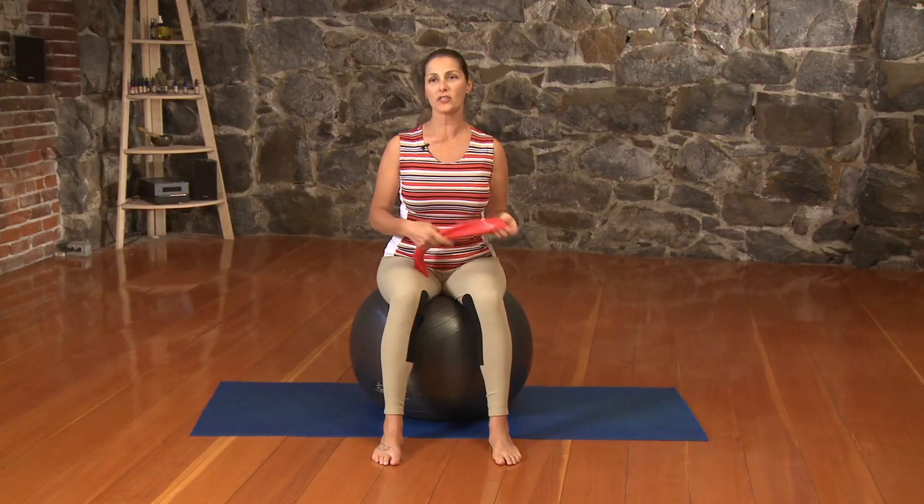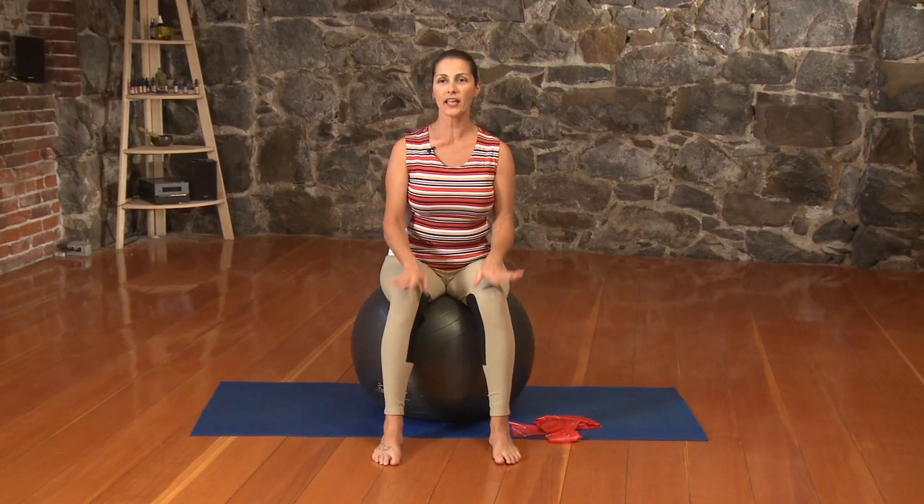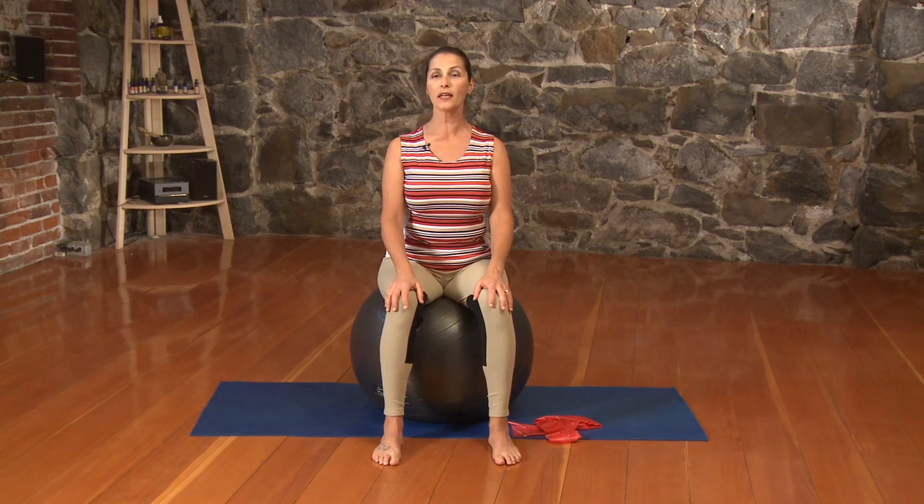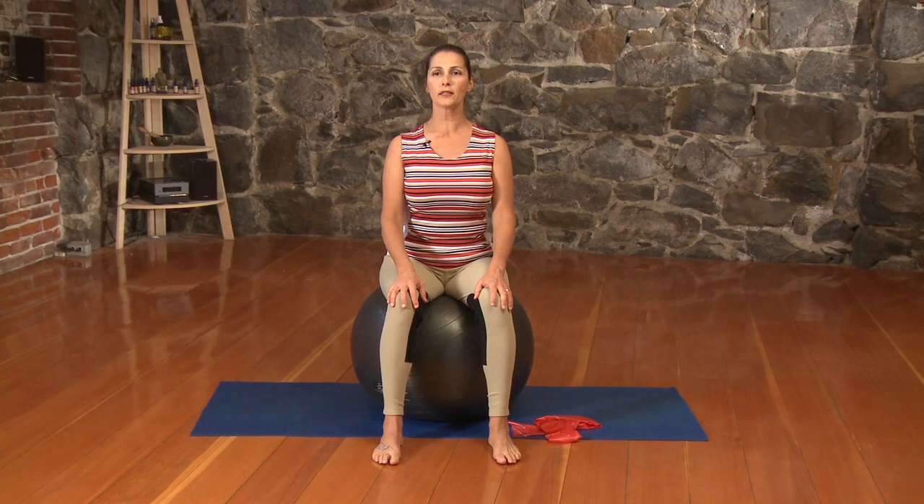Let's get started with just some breathing. Bringing our hands onto our knees, lifting up tall off our sit bones, drawing the shoulders onto the back. Let's take a nice big inhale through the nose. Exhale through slightly open lips. And again, another nice deep breath in. As we exhale, we pull that navel in, finding a little more support and lift.